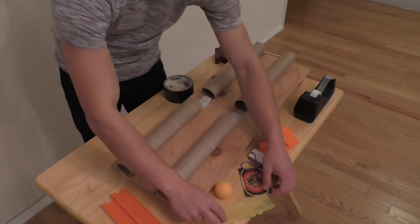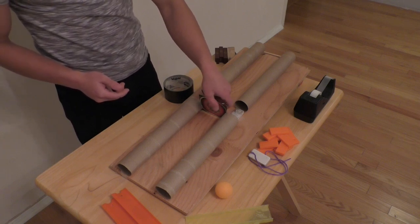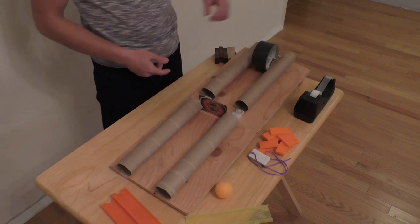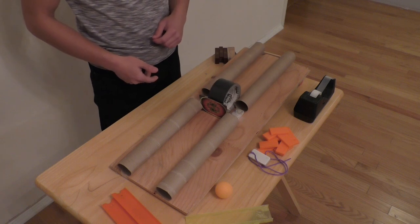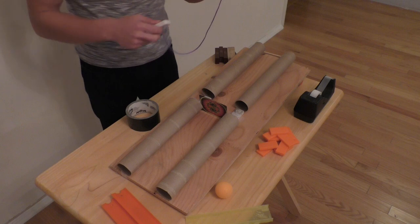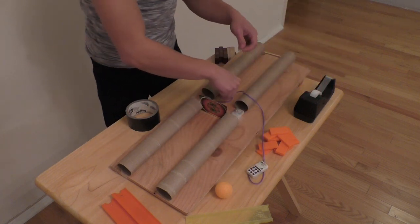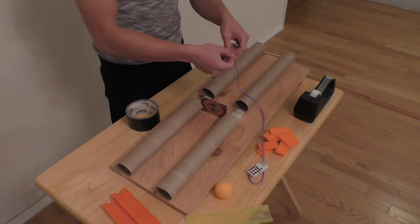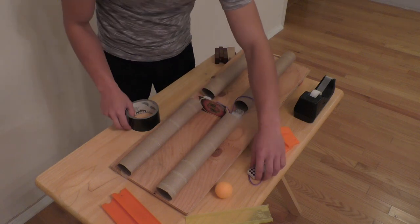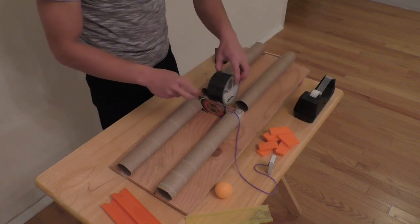Now comes the multi-use element part. You're going to take the card and put it between the tubes like this. When the roll of tape comes along, it's going to get stopped. And to that card, you're going to attach a string which is already attached to a domino. This string will later be pulled out, as seen right here.